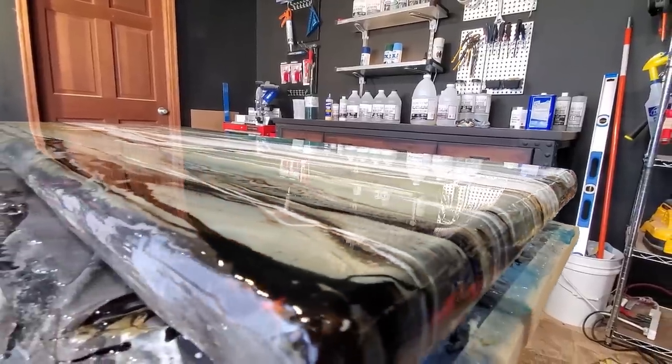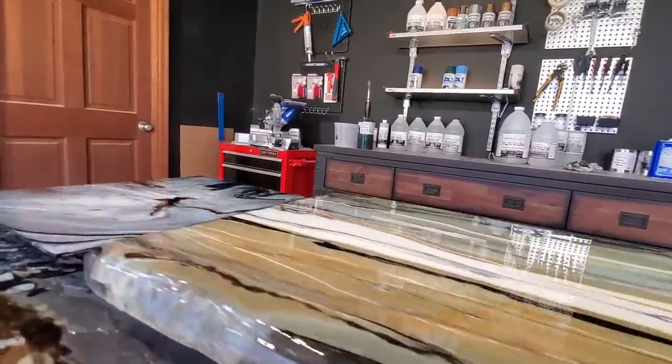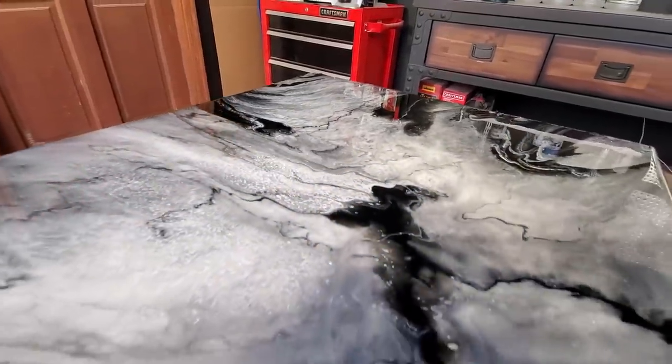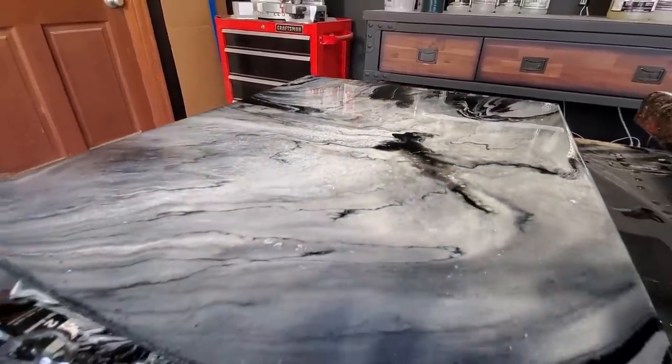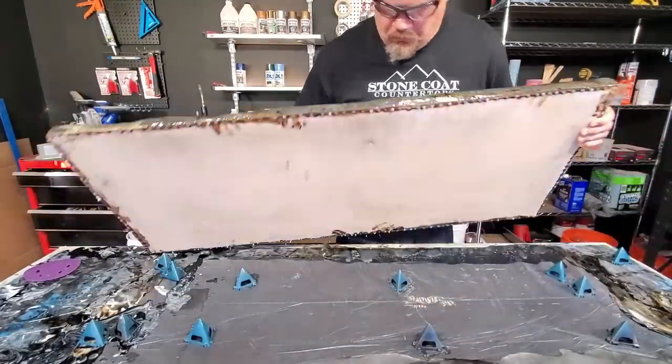Our clear coat is now leveling out. Our material is self-leveling, which makes it extremely easy to get a glassed-out finish. Now all I have to do is sit back and let it dry — the Stone Coat Platinum is ready for the next step the next day.